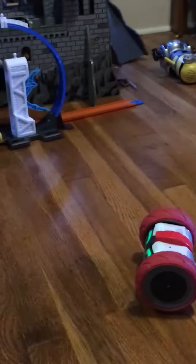Welcome back to another video on Jack Isaiah's channel. Here we have Turbo and we're gonna see how strong he is. We're gonna see if he can push his own box. Okay let's go.